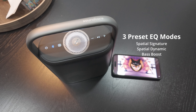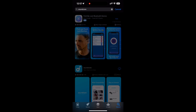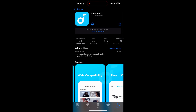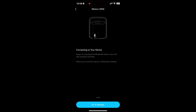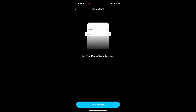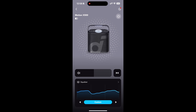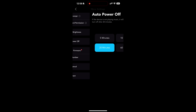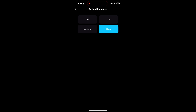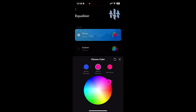With spatial audio and high-fidelity music, the Motion X500 acts like a mini home theater system. There's also the Soundcore app, which lets you fully control the speaker — change the ambient light color, play and pause music, adjust volume, and customize the equalizer. You can switch between Spatial Signature, Spatial Dynamic, and Bass Boost, customize the lighting color for each mode, set auto power off, and adjust the brightness of the top light so it doesn't bother you at night.